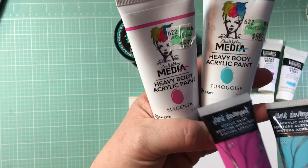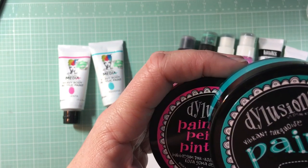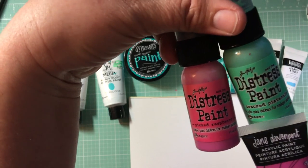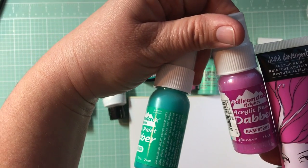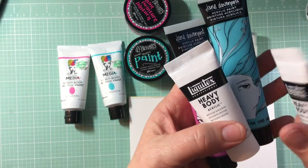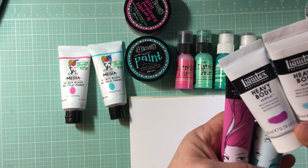I have these by Dina Wakley - these are the heavy body acrylic, and I have magenta and turquoise which seem to be close. I have some Dilusions paint in Bubblegum Pink and Vibrant Turquoise. Not the same but close. I have some distress paints in Picked Raspberry and Crackled Pistachio. Picked Raspberry looks much similar than the Cracked Pistachio. Again, Raspberry looks spot-on by Adirondack, and that's Ranger. This one's Clover - not quite the same but close; it's the closest I had. And then I had some Liquitex heavy body acrylic - medium magenta and light blue permanent. Again, definitely not the same but close.